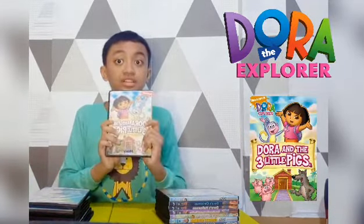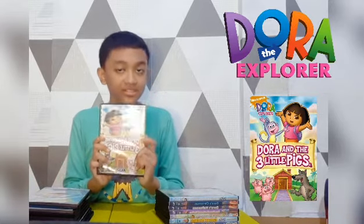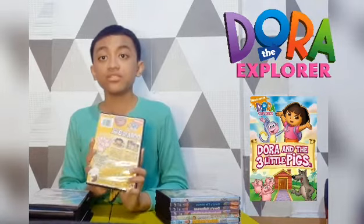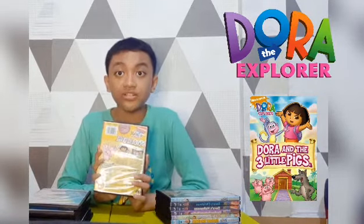Next we have Dora and the Three Little Pigs. Spine and the back. Here's the disc.